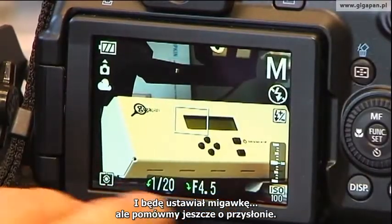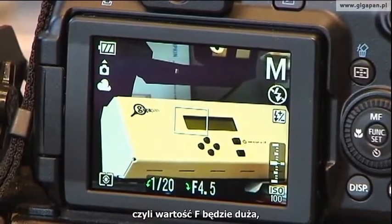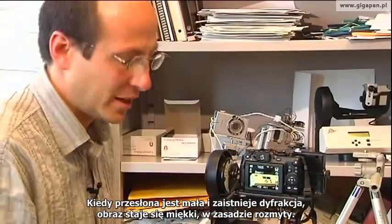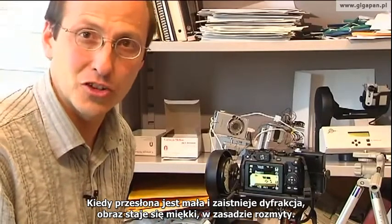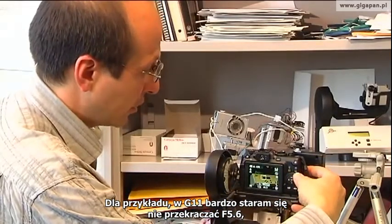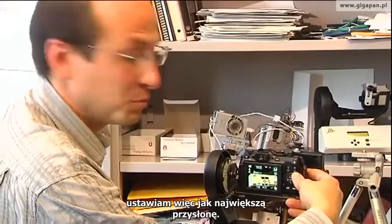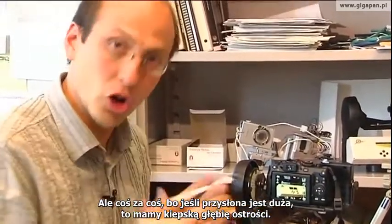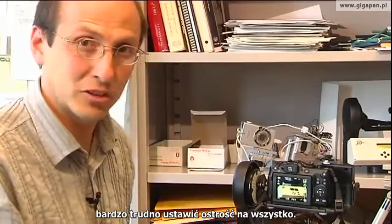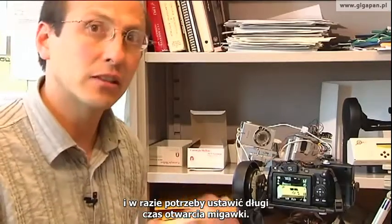Let's talk about iris a little bit. With all of these digital cameras, as you make the iris really small — meaning when you make the f-stop really large — you get into a diffraction problem. With GigaPans, you really care about how crystal clear that image is. As your iris gets really small and you get diffraction, it gets softer and blurrier. On the G11, for example, I try very hard to never go beyond about f5.6, because you really start having significant diffraction problems. But there's a trade-off: if your iris is large, then you have very shallow depth of field. My preference, if nothing's moving, is to keep that iris large and make the shutter speed nice and long if I have to.